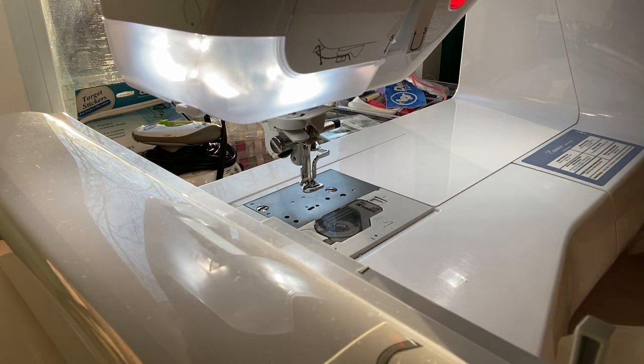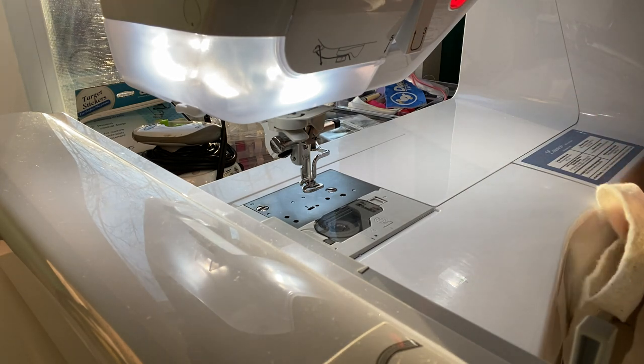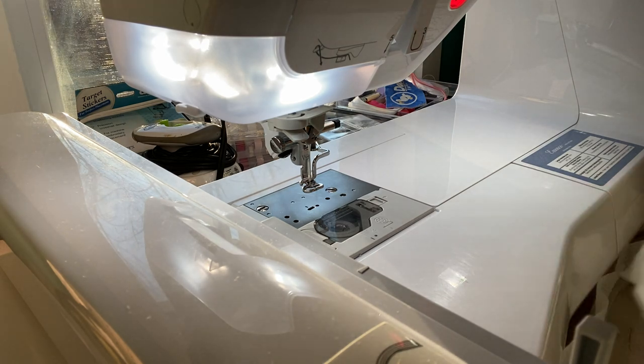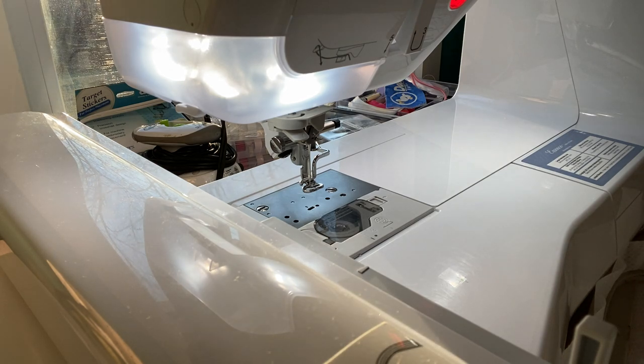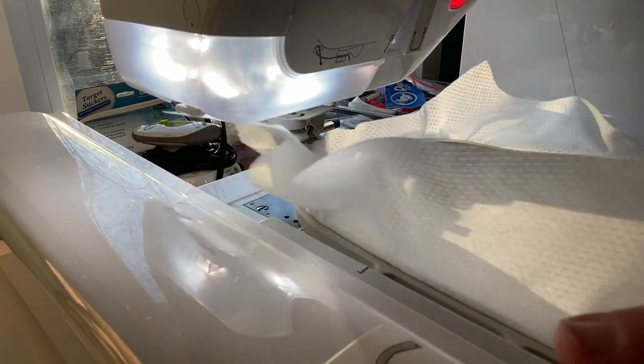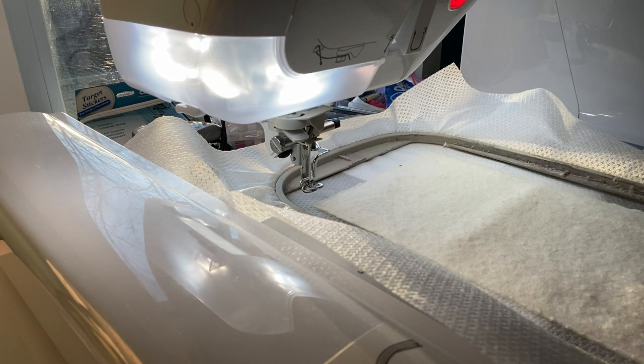Now all of a sudden the sun decides to come out. I'll tell you what kind of day it's been — it has been cold, windy, snowy, sunny, sunning and snowing, a snow squall. I think we've had everything but 90 degrees and sunshine. It's just been like that all day.